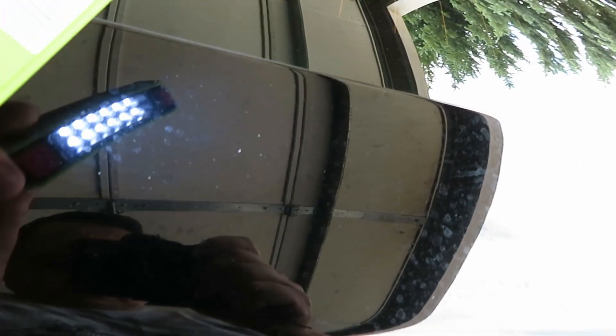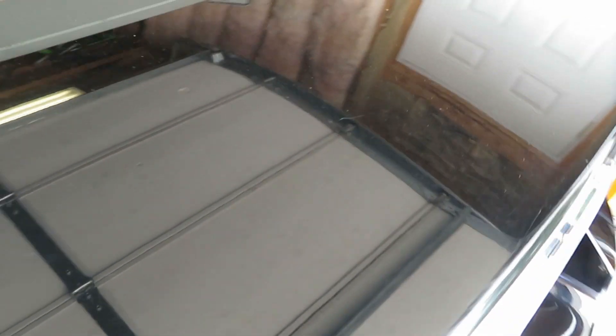Pretty much the whole surface is the same — lots of water spotting, lots of scratches on the trunk as well. This paint is definitely in really, really rough shape. I have all of my plastic surfaces taped off because I don't want to hit them with the buffer and get that nasty residue on the plastic, which can sometimes be hard to wipe off.